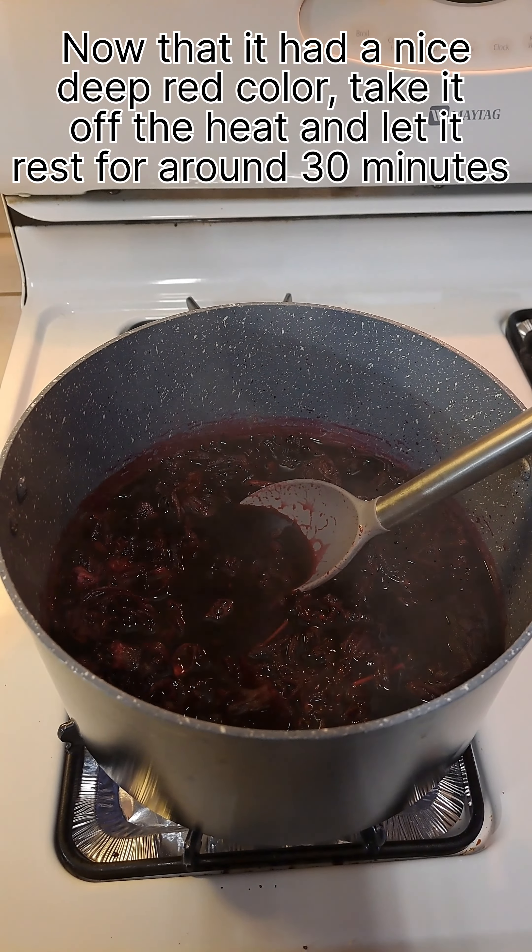Add 3/4 cup of sugar — you can add more or less depending on your liking of sweetness. To a cup of ice, serve your Agua de Jamaica and enjoy.